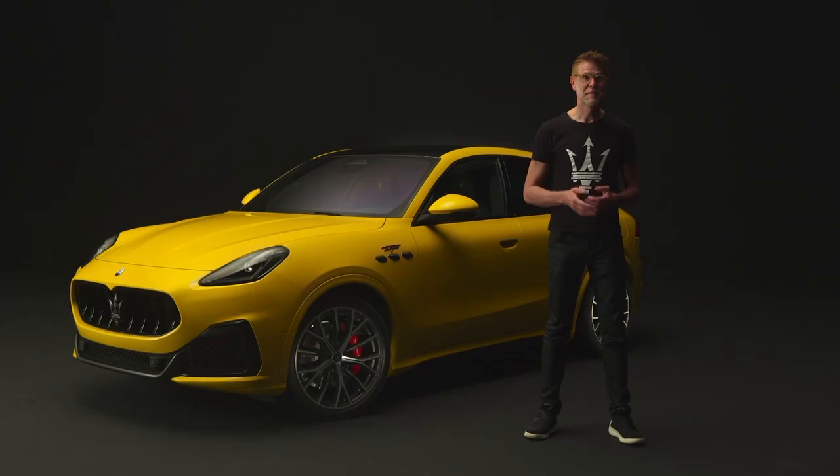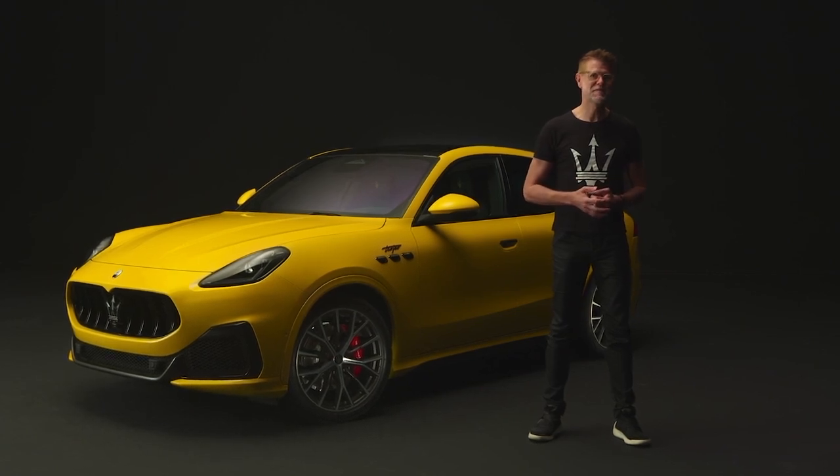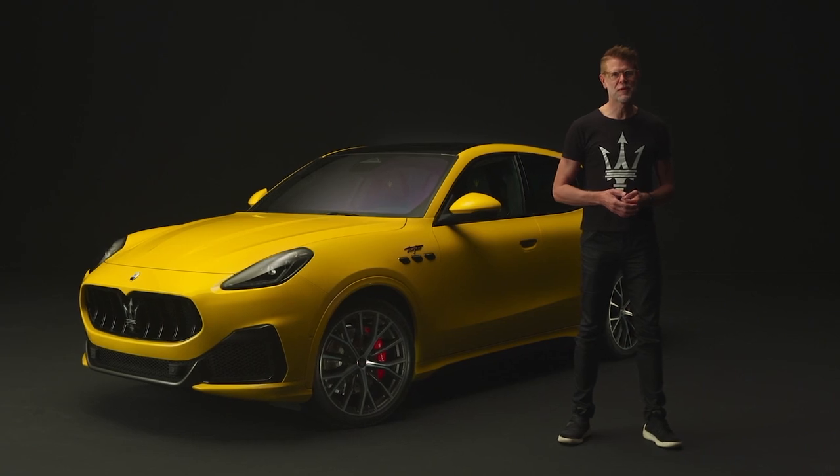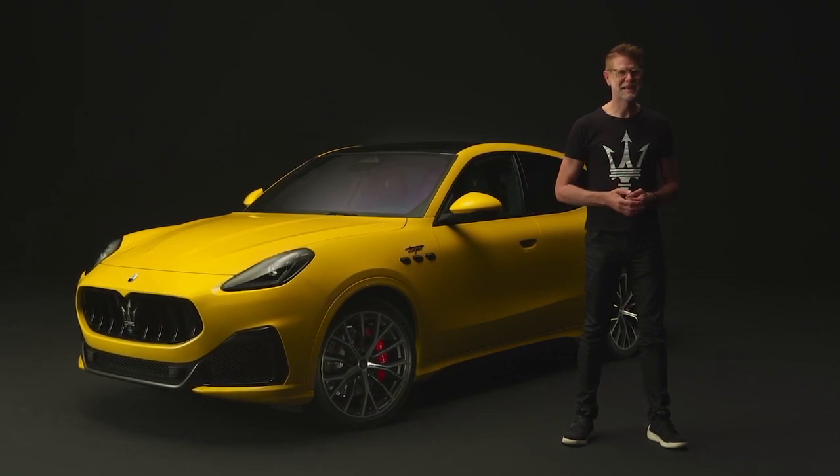Buongiorno and hello from Torino, from Centro Stile Maserati. My name is Klaus Busse and I'm the head of design for Maserati. Today I have the honor to introduce to you our new baby, the Maserati Grecale.